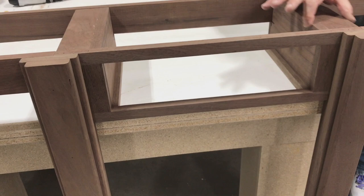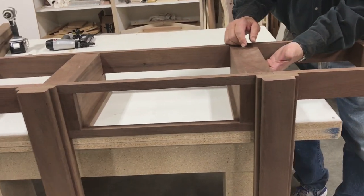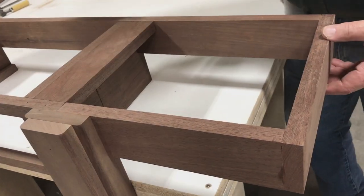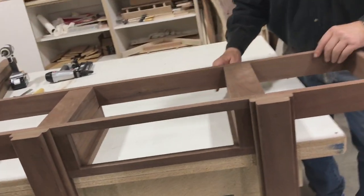During assembly we added two pieces to screw our tabletop through. I needed a piece out here on each end and forgot to put them in. We'll do that first before we continue putting the legs on.